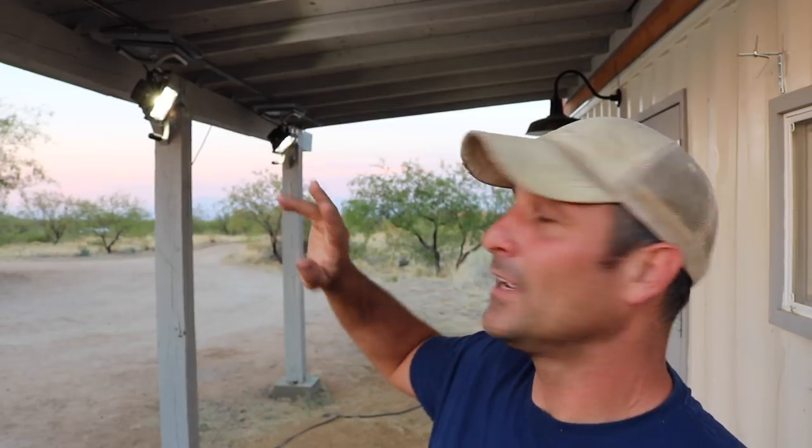Hey there guys, today I'm back working on the container shop and I'm going to show you how I made some DIY track lighting out of metal tubing, some ordinary shop lights, and a few other things I had on hand.